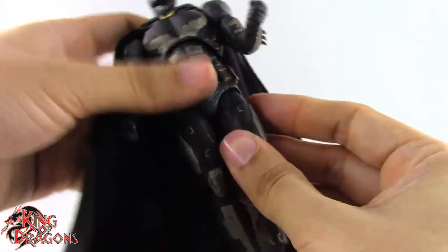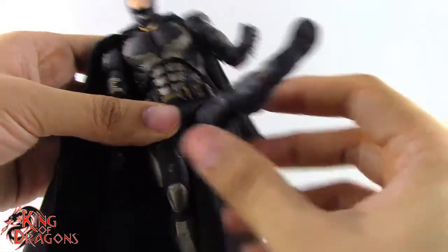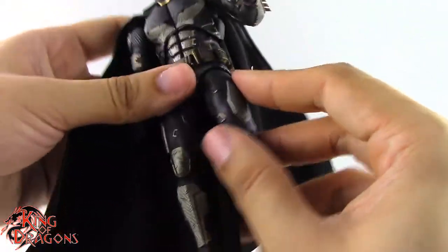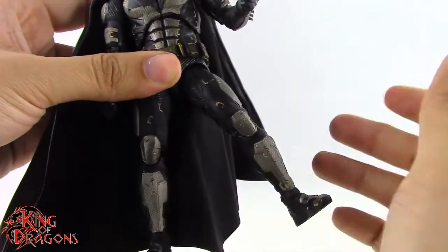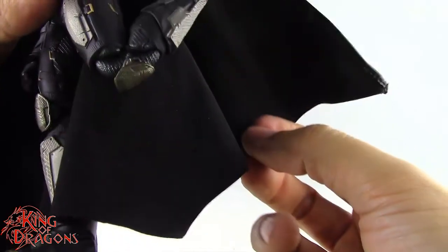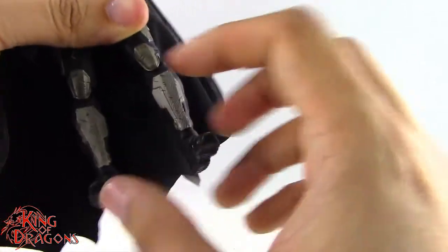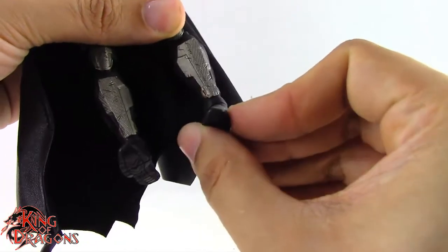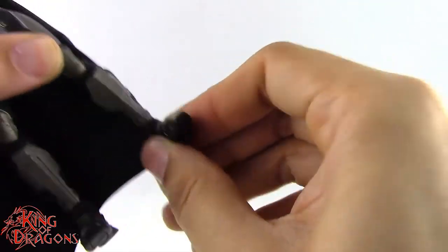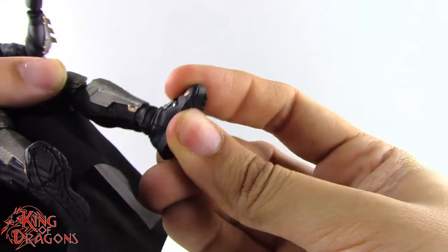The legs are on a drop-down ball hinge — dropping them down gives forward range, though pushing further can pop the joint, so be careful. Backward movement is present but outward movement is limited. There's a thigh swivel, a double bend at the knee that tucks in really nicely without catching on itself, and no boot swivel but rotation at the foot. He has a generous double ball joint at the ankle with great side-to-side pivot, rotation, decent forward movement, and really good backward movement, plus a toe hinge.